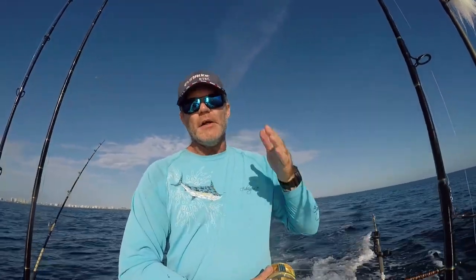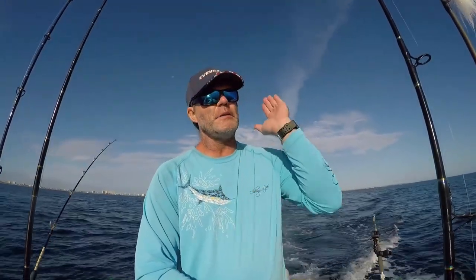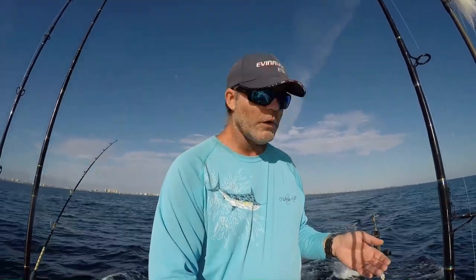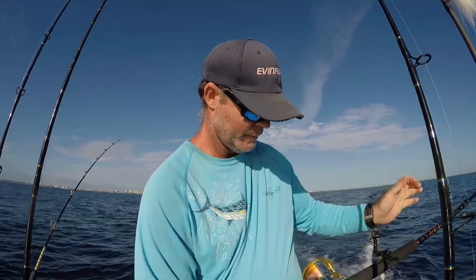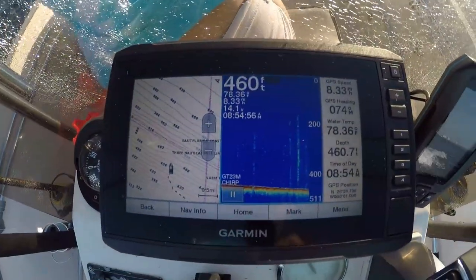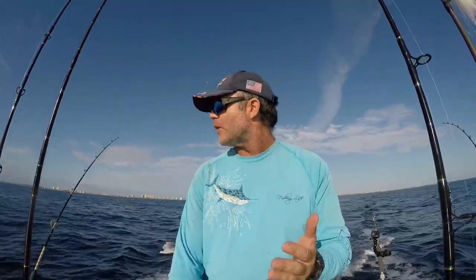Around this time of year you've got tuna and dolphins swimming around. We've got a little bit of a west wind, which means it's pushing all of the debris and the bait offshore. We're going to be trolling at about 8 to 10 knots — kind of fast. We want the fish to chase us down; we don't want to give them a chance to examine our baits.